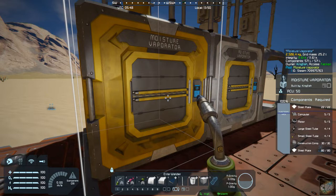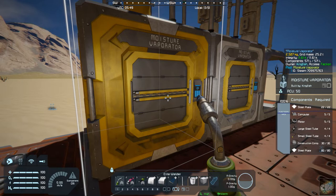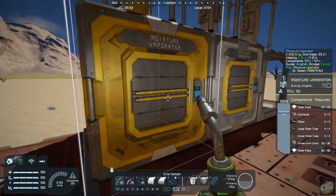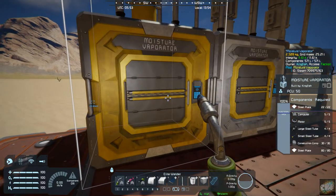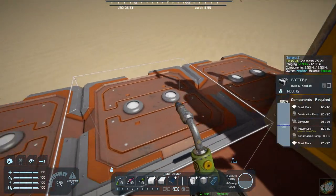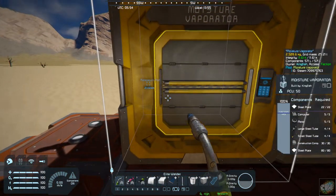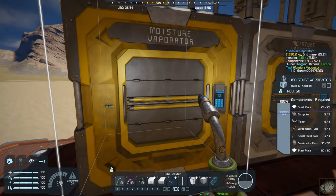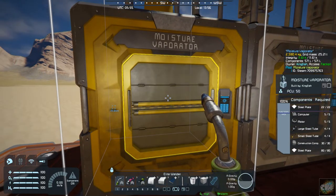I'm pretty sure you can build all of this in your survival kit, or if not, once you get your basic assembler you would certainly be able to build everything. It takes normal power — you can see I've got batteries set up here so it's running off of that. You can turn it on and off.